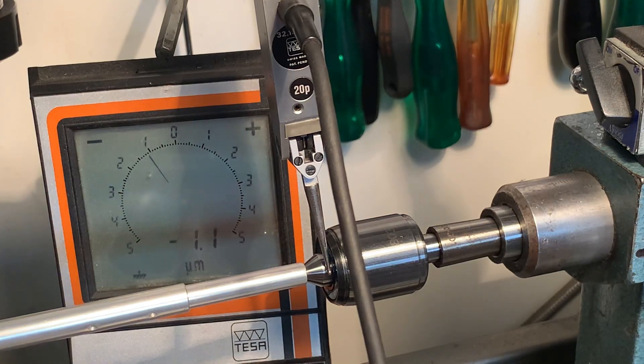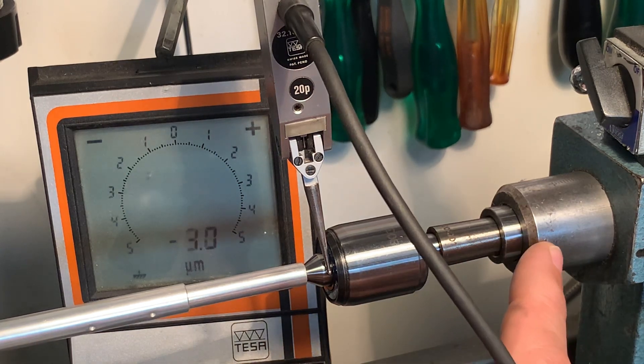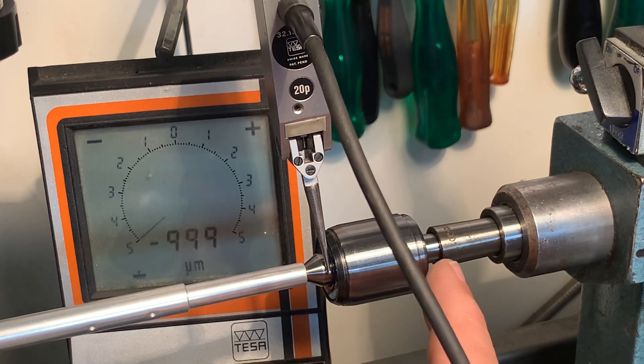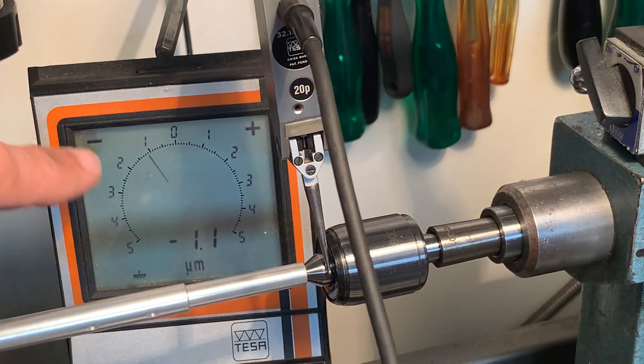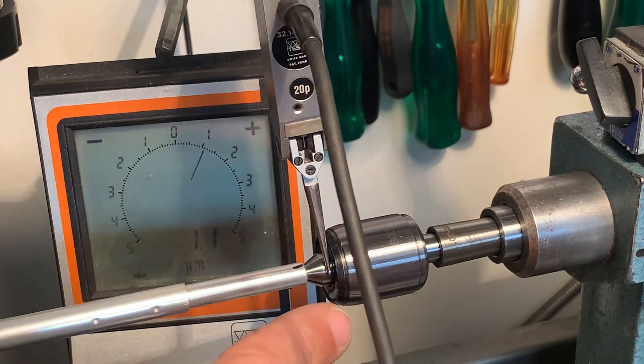I'm doing a short run-out test here for the Roam Life Center. I found the adapters to fit my two Morse Kona taper, because the Morse taper of the Roam is zero. I have the measurement set up and I have a little bit of preload on the bearings.